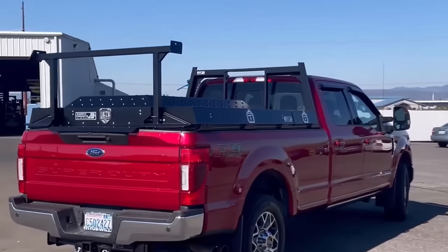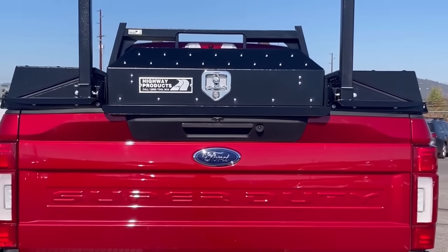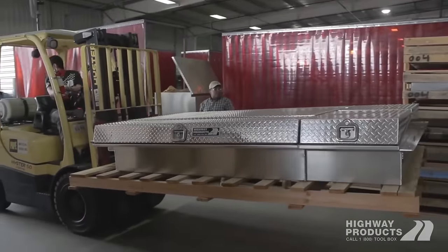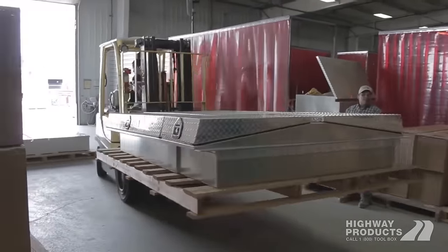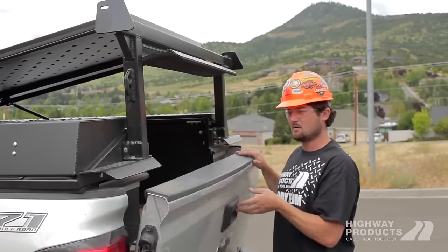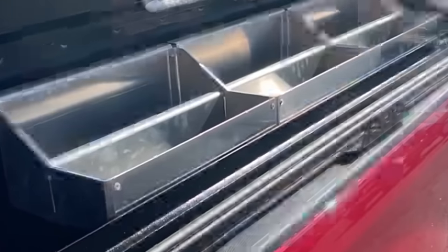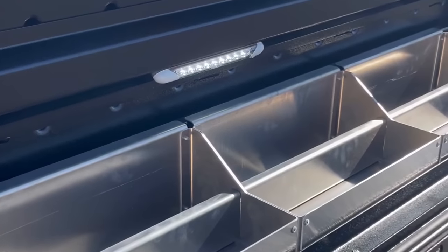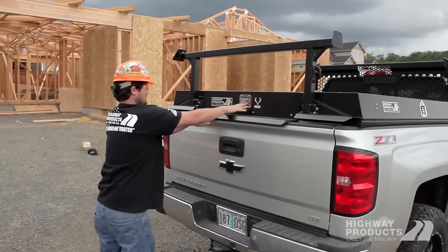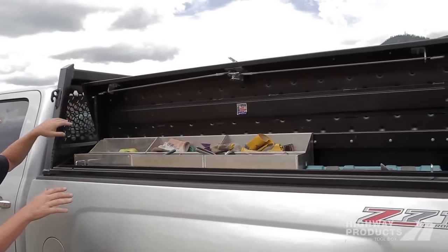Avoiding the drawbacks of weight, installation challenges, and high costs, the pickup pack is a versatile option. It can be customized with add-ons like a truck slide, a headache rack, or a gullwing toolbox. Optional LED lights cater to those working early mornings or late nights, ensuring visibility inside the toolboxes. With 20 to 25 centimeters of space beneath the boxes, it accommodates sheets of plywood or other cargo. The universal version features two lockable side boxes that open smoothly thanks to gas shock absorbers.